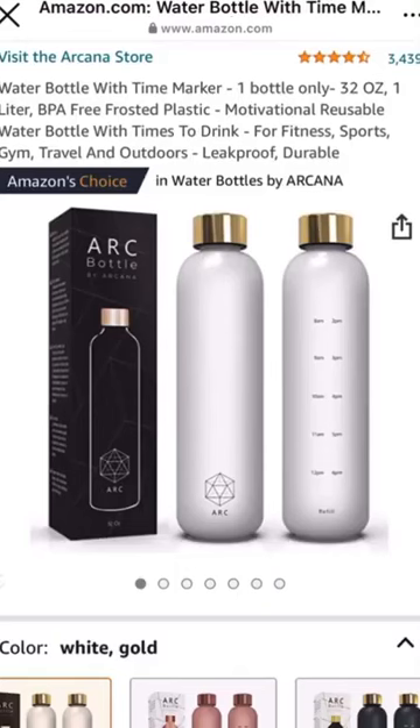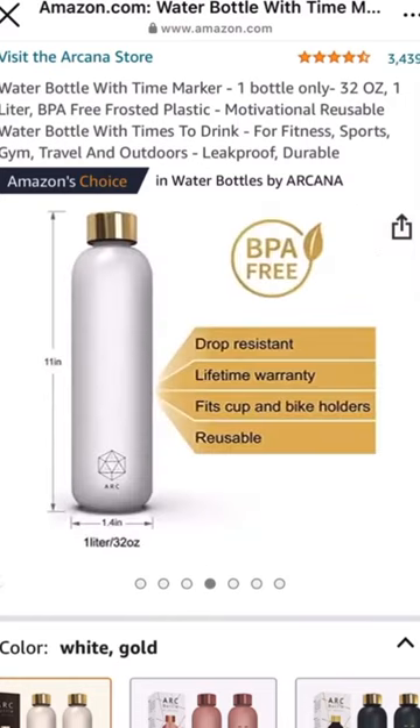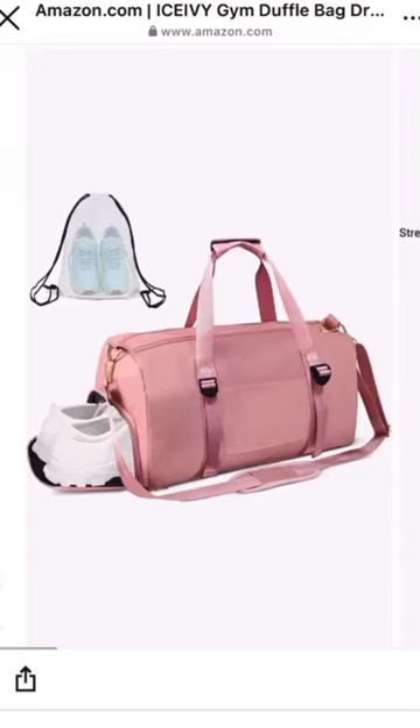First, this gorgeous water bottle has timestamps to help you stay on track. It's also BPA-free and comes in such pretty colors. Next, this gym bag has a separate shoe compartment for your gym shoes and straps to hold your yoga mat.